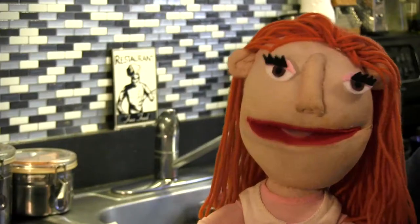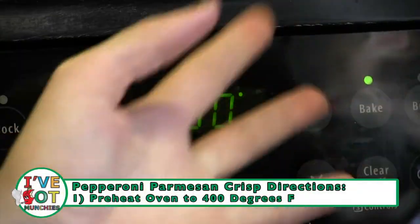That's it? Get fancy. First, preheat the oven to 400 degrees.